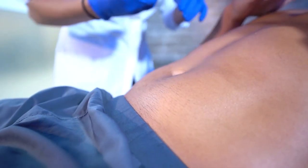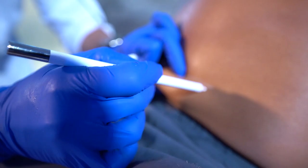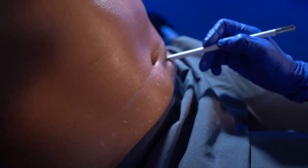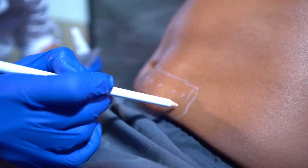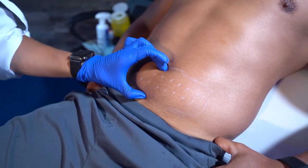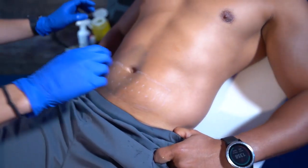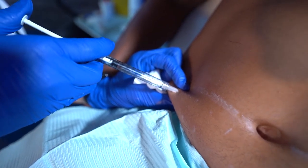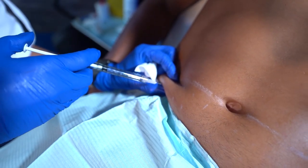Anywhere there's subcutaneous fat it can be used, but you have to be very cautious. The injections are spaced one centimeter apart, and once you're frozen I'll make a grid so the whole area is done uniformly. I wouldn't do three pokes here and then jump to the left side — it needs to be uniform. It's like 10 squares, then another 10 squares, and I'll inject every single one of those squares.